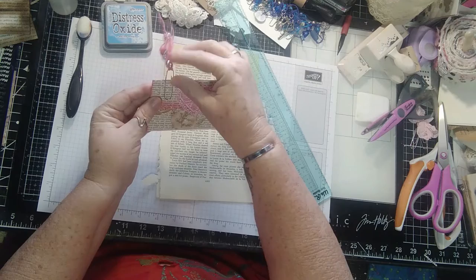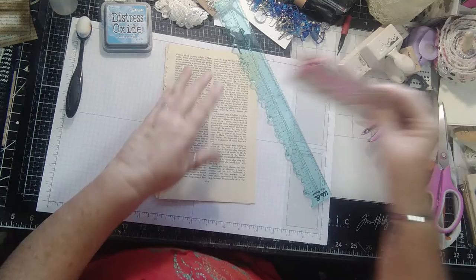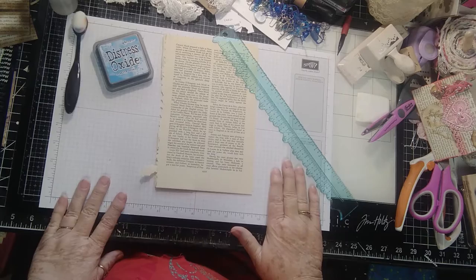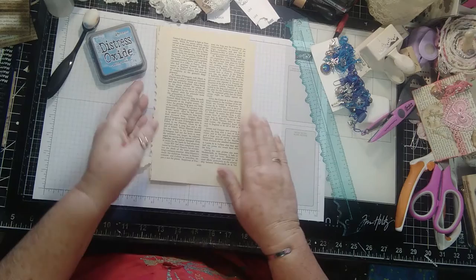Let's make this little — I don't even really know what to call it. It's kind of like an envelope, but not really, but we're going to make it anyway. I decided I would do this one in blue, just because I don't do blue very much. Blue is not really one of my favorite colors, but sometimes it just pops. So we're going to do this one in blue.